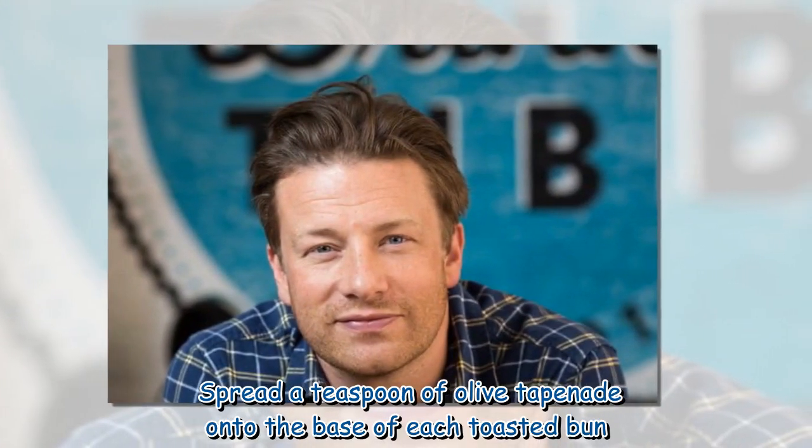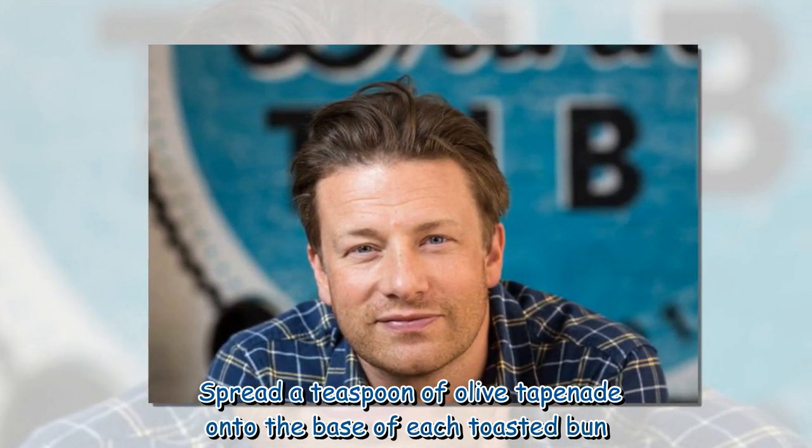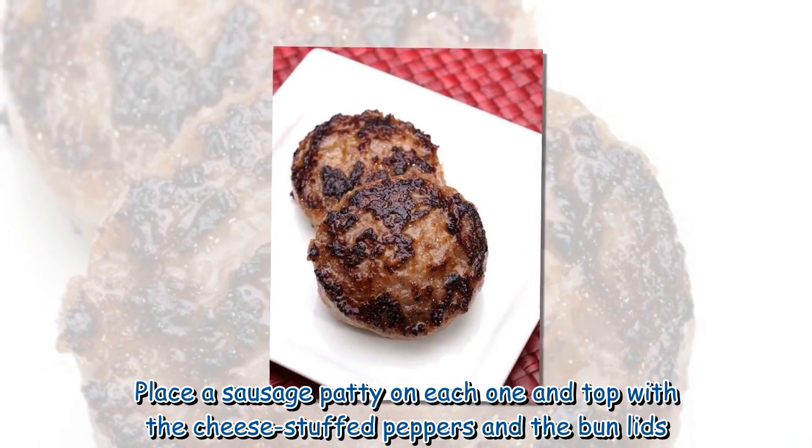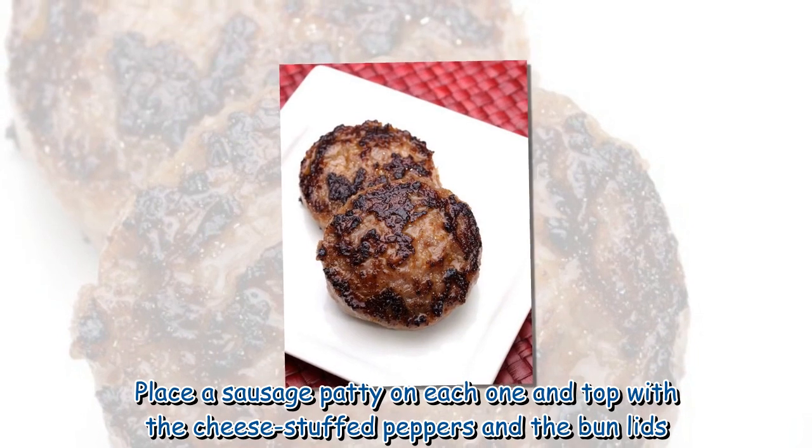Spread a teaspoon of olive tapenade onto the base of each toasted bun. Place a sausage patty on each one and top with the cheese-stuffed peppers and the bun lids. Serve with a smile.